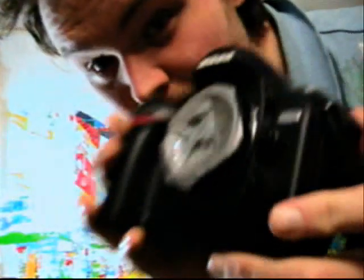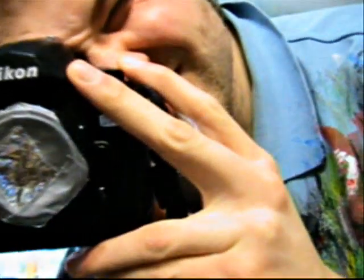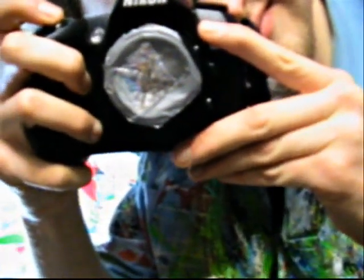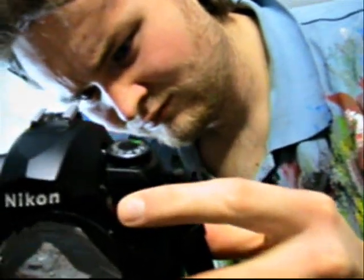Time to test this bad boy out. Here is my camera with my nice pinhole lens. Look how pretty that thing looks. I will certainly be the envy of all the local photographers with this bad boy. Quality. The exposure needs to be set a little bit longer. A little longer. There we are.